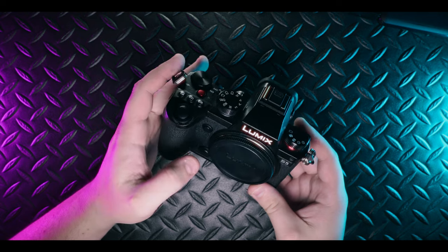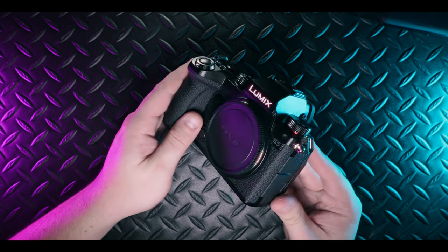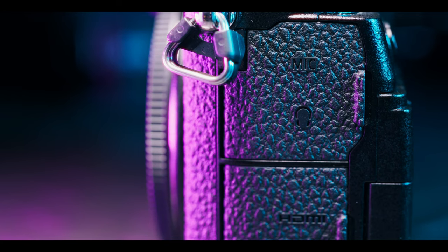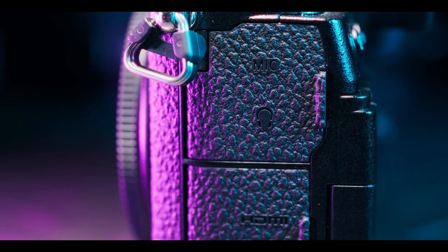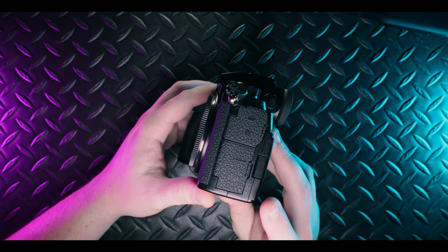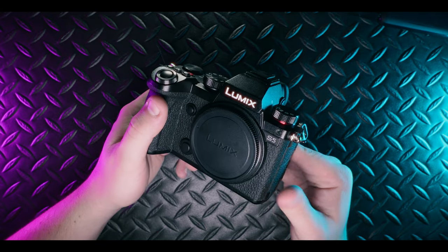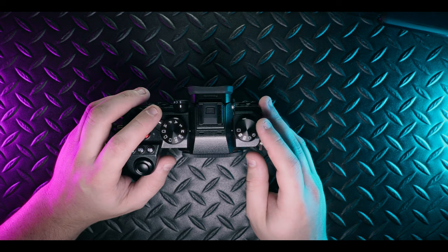The camera body is weather sealed — pretty much what you'd expect from Panasonic. It is a magnesium alloy internal frame with a plastic outer body. On one side of the camera you have all your standard input and output jacks: microphone input, headphone output, a micro HDMI, as well as a USB Type-C connection. The Mark I does come with a battery charger, so you don't have to charge via USB-C, even though you still can if you want to.